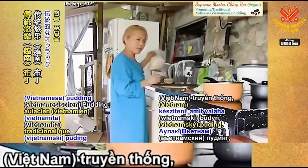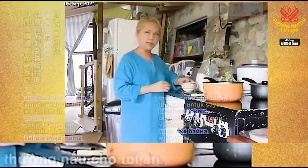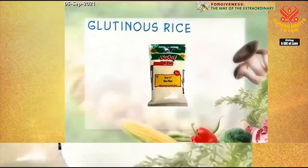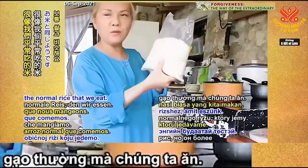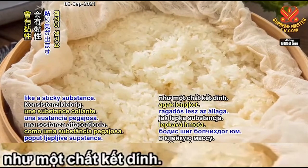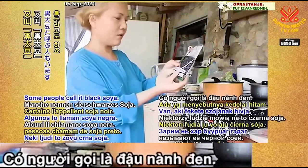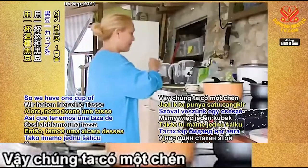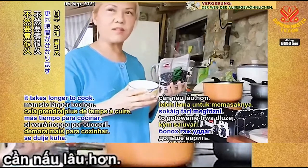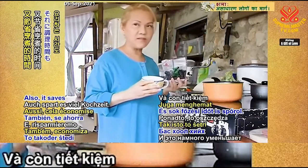We're making some traditional Vietnamese pudding — my mother used to cook it for me. We need just some glutinous rice, also called sticky rice. It's similar to normal rice but more fragrant, and when you cook it, it becomes a sticky substance. We also need some black beans, which some people call black soya. We have one cup of black beans and we have to soak it overnight — that's the best. Otherwise, it takes longer to cook. If we soak it overnight, the goodness of the beans will come out and it saves a lot of cooking time.